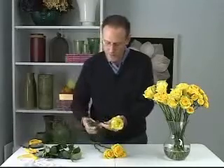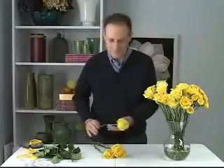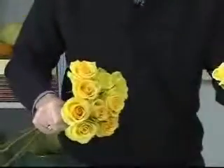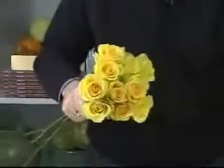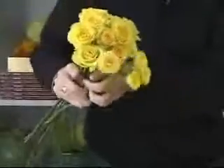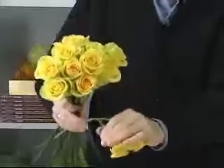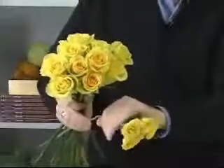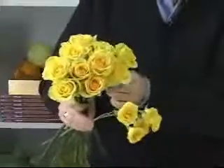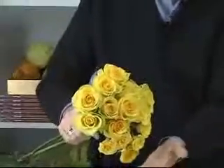I'm removing the foliage so that I'll have clean, slick stems. Any thorns I'm taking off, and I'll just do a simple hand tie. I'm using a couple of different kinds of roses. I like to use a standard rose and then a smaller rose — either a sweetheart or a spray rose — so that I can get a stem that has a little more give to it, so it's limber. Then I can add it to the bouquet and it helps complete the full rounded dome shape that I'm going for.